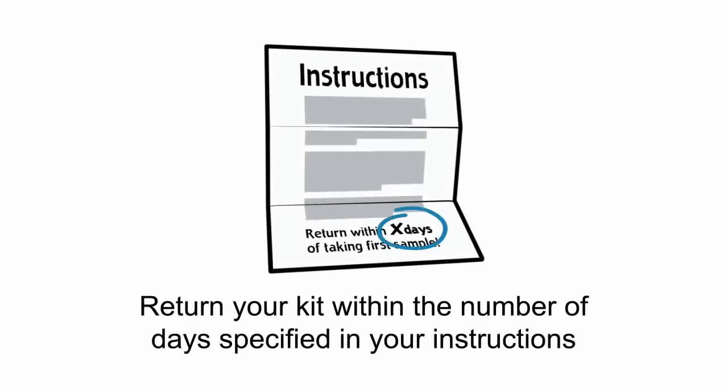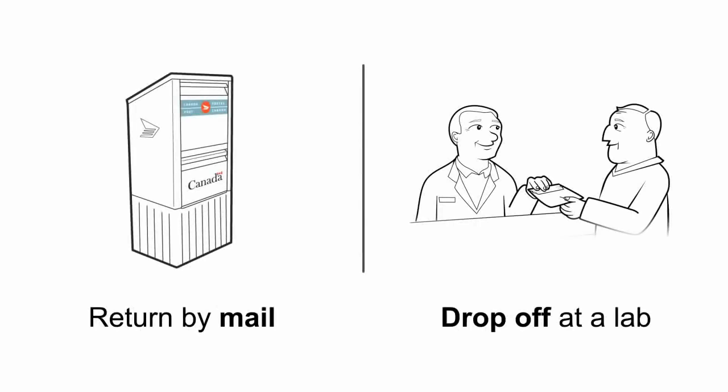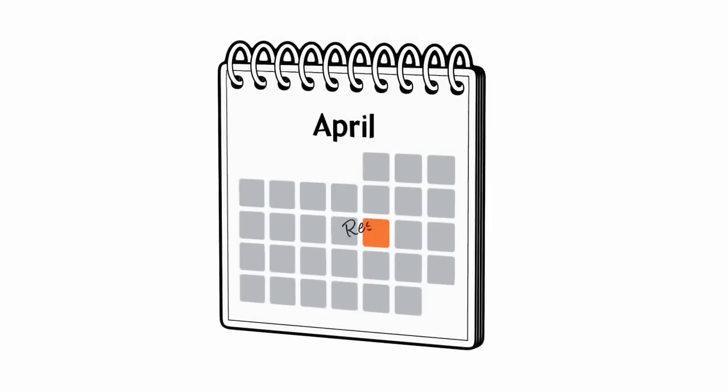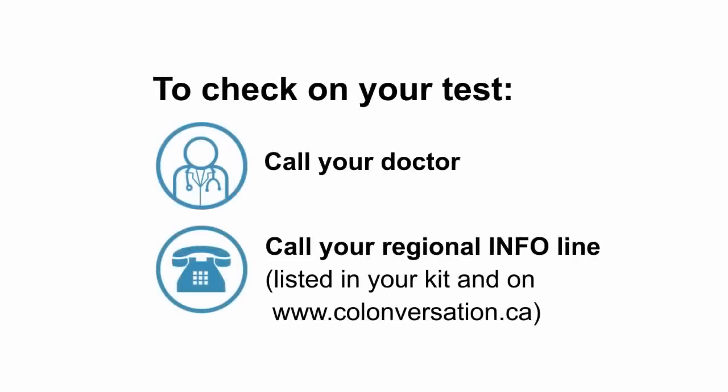Provide samples from three different days to complete all three flaps of your test card. It's important that you return your completed test kit within the number of days specified in your instructions. Your instructions will also specify whether your card should be returned by mail or dropped off at a lab.